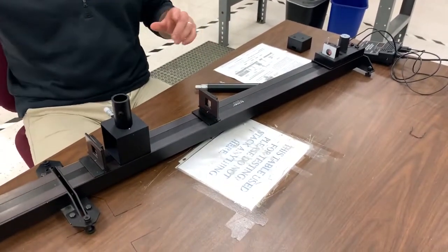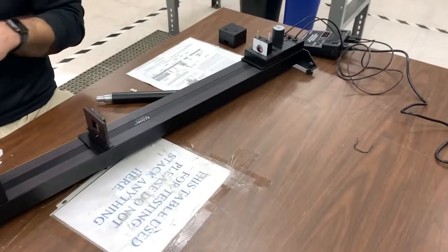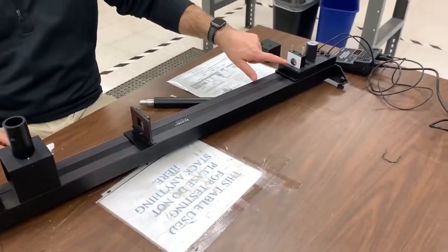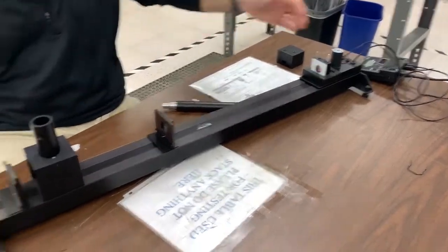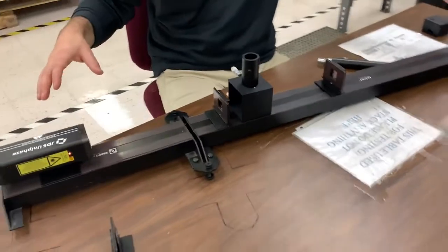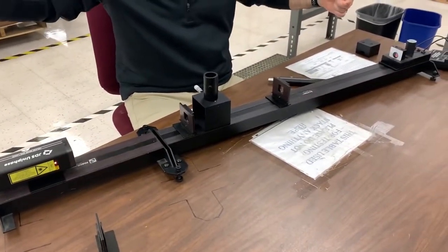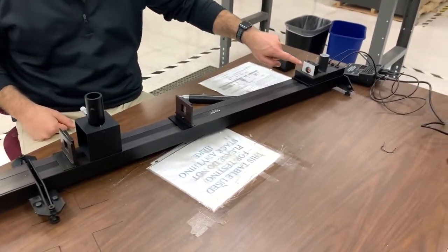Once you've got the fixed mirror in place and you align the beam so that it leaves this rotating mirror, hits the fixed mirror, and comes back and lands exactly in the center of the rotating mirror again, you should be good. The optics on the bench are aligned, the beam goes down to the fixed mirror, and you've adjusted the fixed mirror so that the beam returns and lands again on the rotating mirror in the same place that it left.